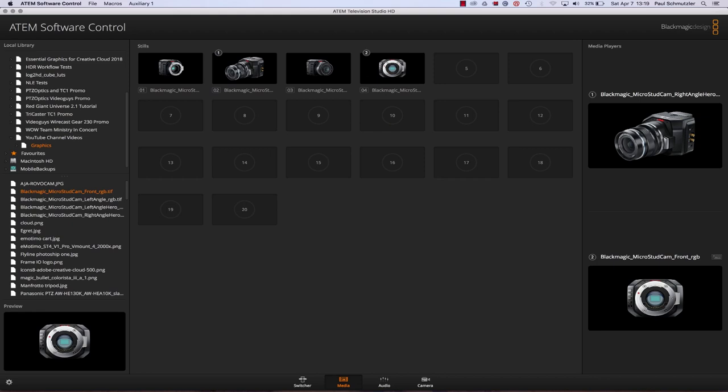Then you have an audio tab, which is pretty straightforward — it shows you the audio coming in through each camera or audio source. In my case, the only camera with a microphone is the URSA Pro, which has a built-in shotgun mic picking up NAT sound, so that's just my voice you're seeing on the levels.